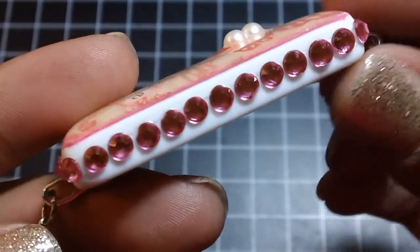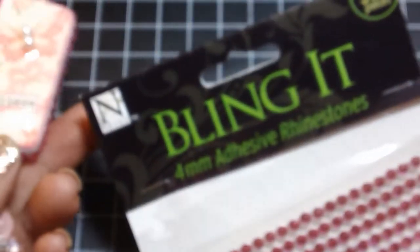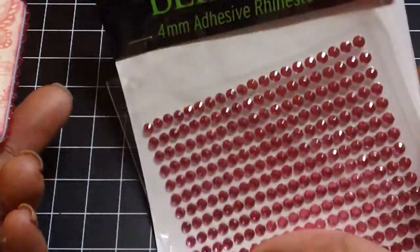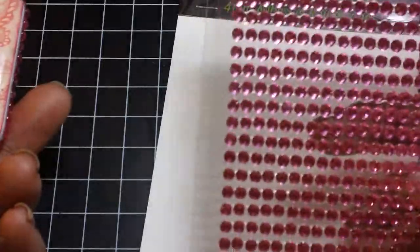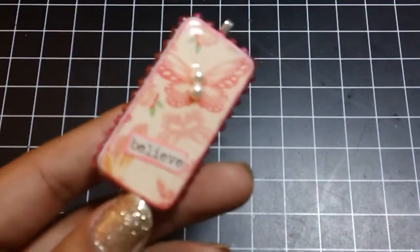Around the edge I used this Bling Trim — it looks like this. I got this from AC Moore. I like it because it's already on a strand, so it's like perfect placement. That's what I used along the edge of the domino.